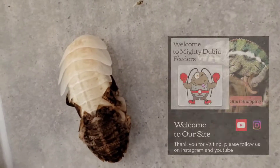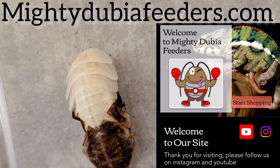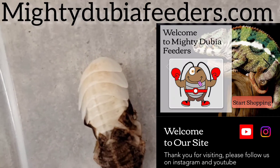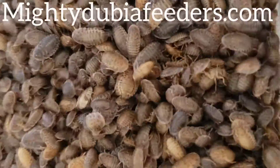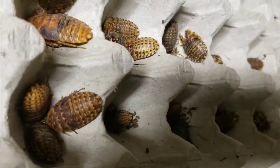If you need dubia, please check out our website. It is mightydubiafeederss.com. We have availability right now if you need some dubia roaches. Also coming soon are discoid roaches, mealworms, and superworms. So look out for that.